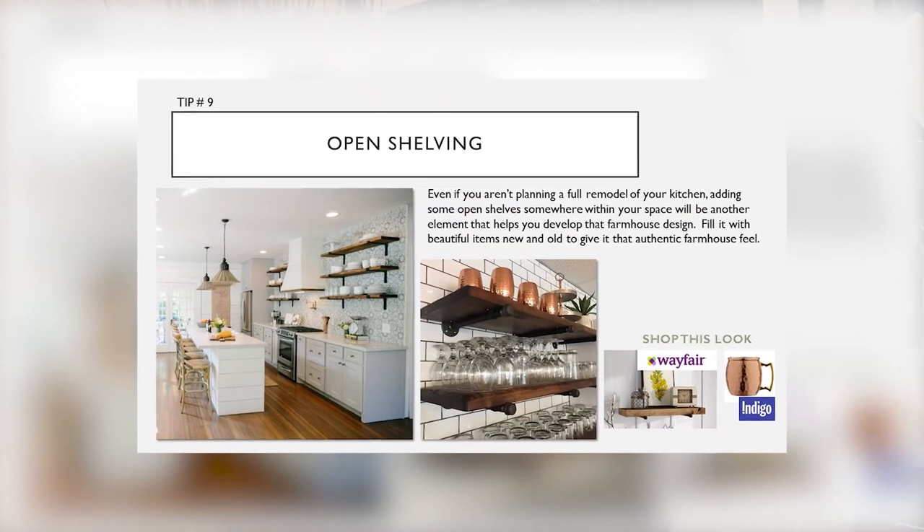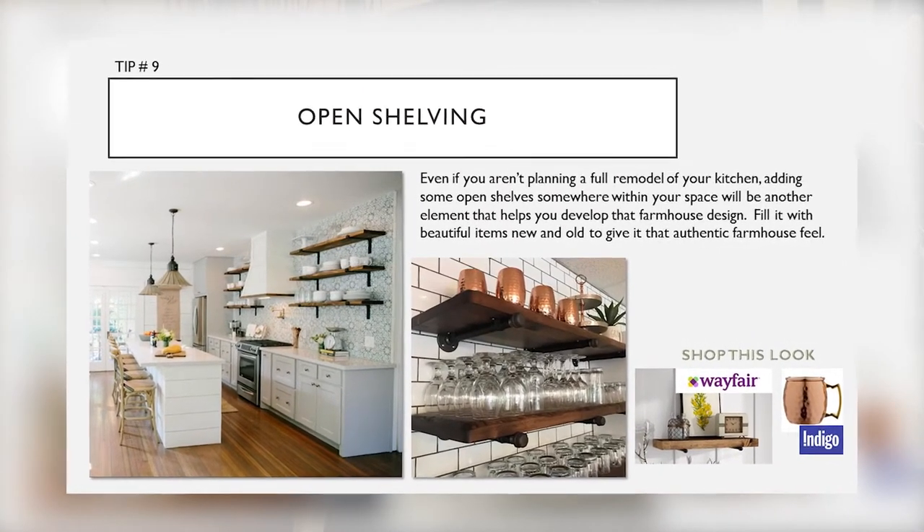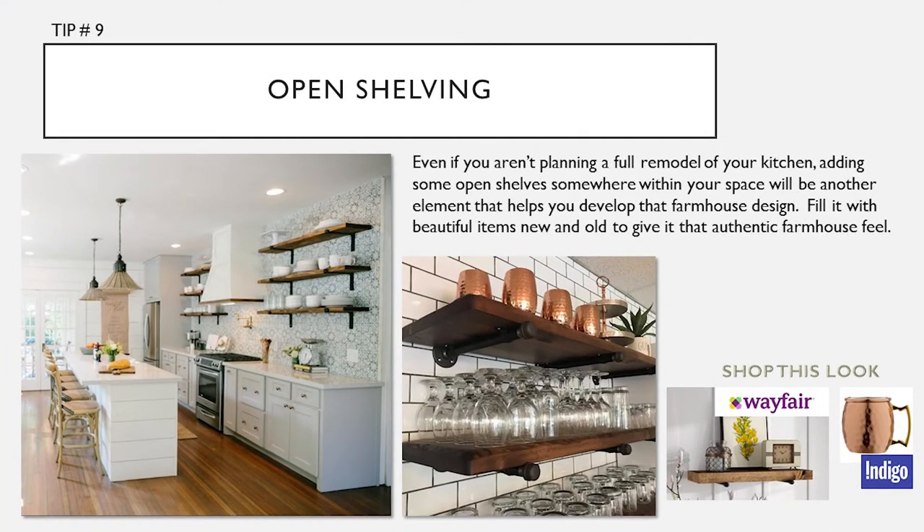Tip number ten: open shelving. Even if you aren't planning a full remodel of your kitchen, adding some open shelves somewhere within your space will be another element that helps you develop that farmhouse design. Fill it with beautiful items, new and old, to give it that authentic farmhouse feel.